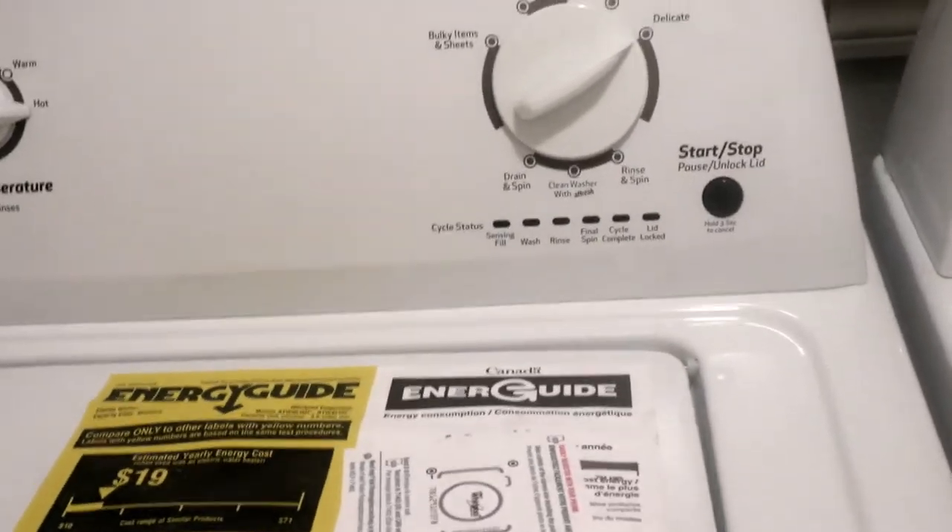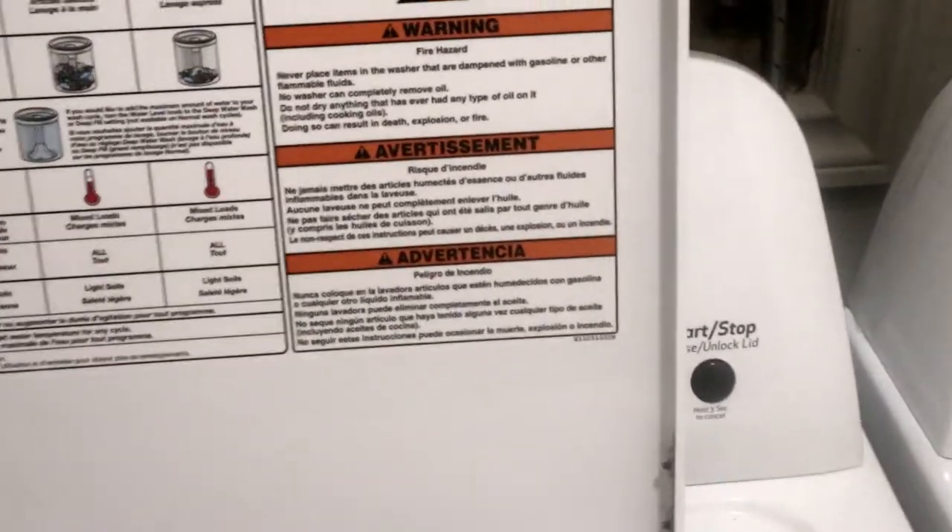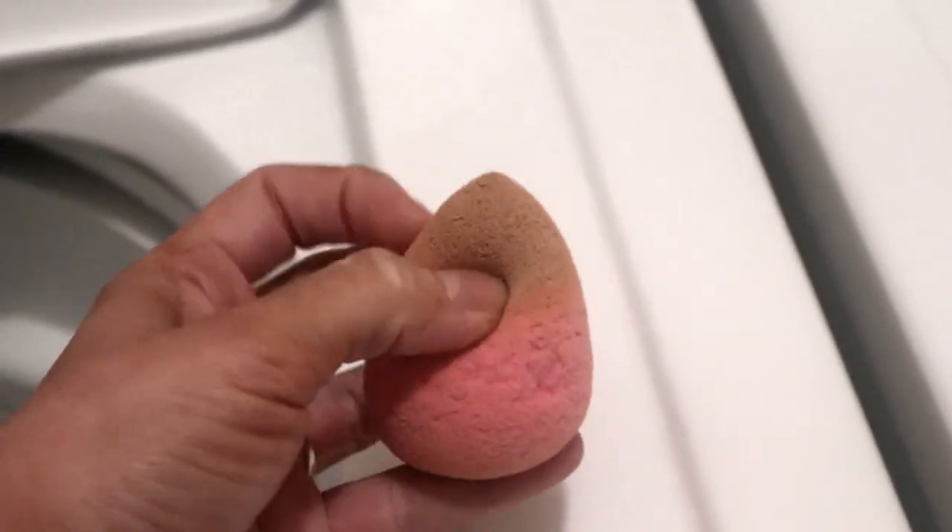Alright, the beauty blender is all finished. So let's see how clean a real, normal-sized, human-sized, people-sized washing machine gets my beauty blender. Already not looking so good. Wow. What the hell? That's it? Doesn't even look like it cleaned it that good. Wow, I'm really shocked.